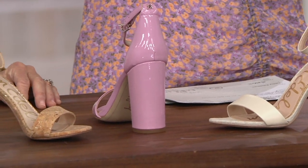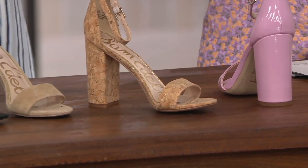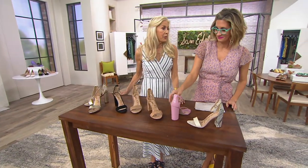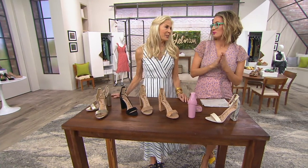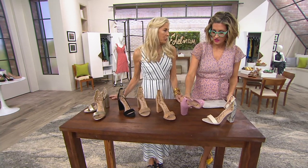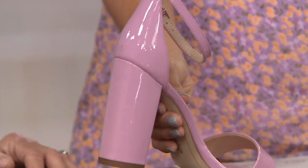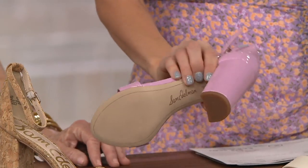When it comes to celebrities wearing shoes, do they call ahead for samples or do you notice it after the fact? We notice it a lot of the time. They have stylists who dress them, and the stylists know about the brand. Sometimes they buy it themselves in our own stores or in other stores. It's got to be thrilling. It is really exciting to find who loves them, who's wearing them. Everybody tends to follow celebrities, so it's always a nice boost for the brand.